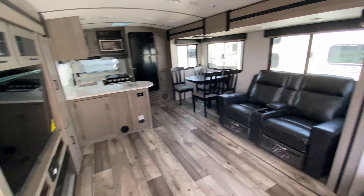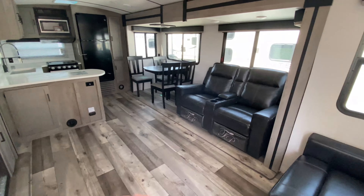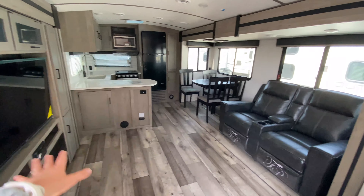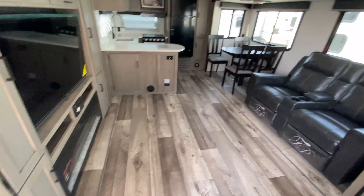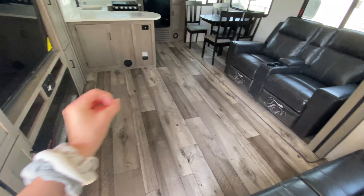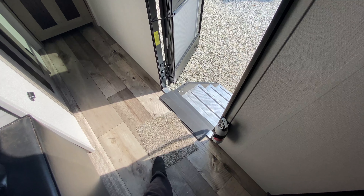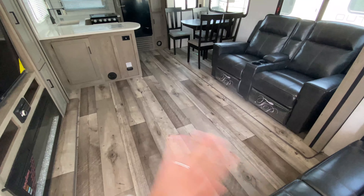Directly to my left is your gorgeous living room and kitchen space. I want to point out how wide and open this is, which is great for entertaining. You have absolutely zero carpet throughout this entire camper — the only carpet is a little wiping mat by the entrance. So it's very pet friendly.